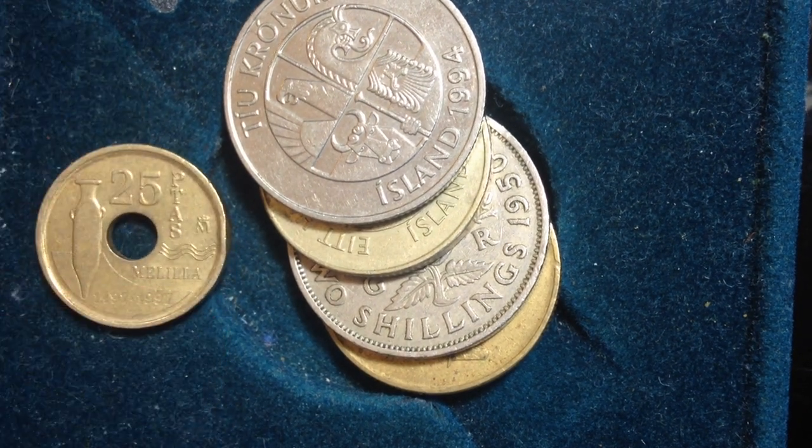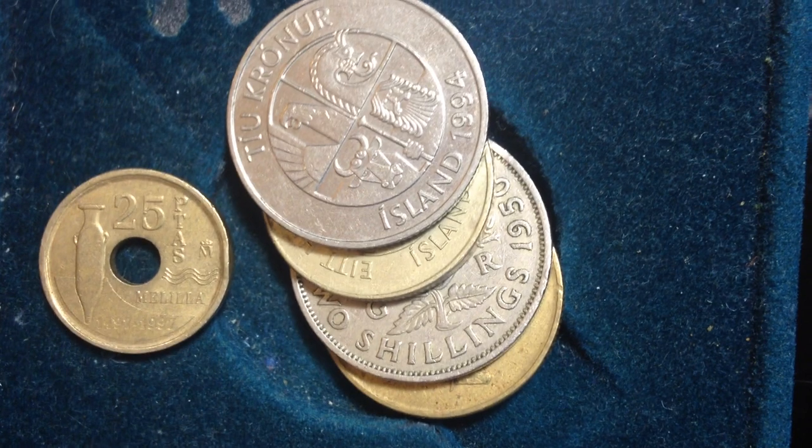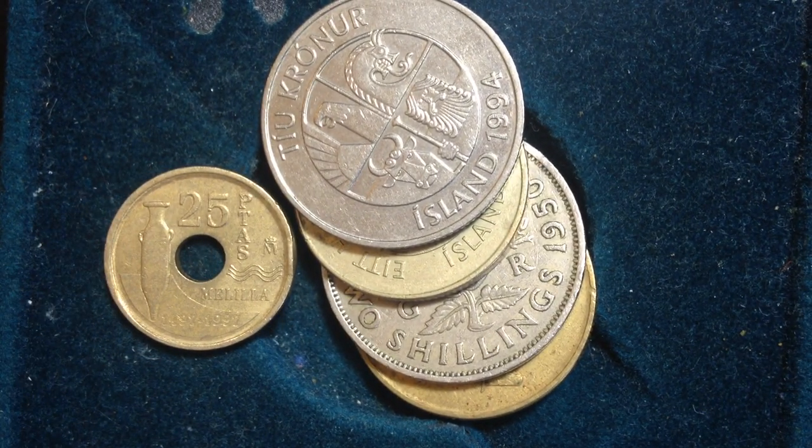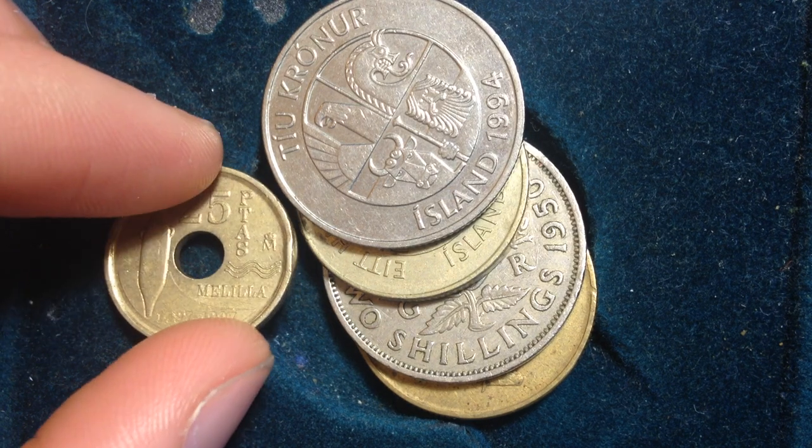Hello coin collectors out there, welcome back to the International Coins Channel. This is Dylan from the Big D Coins Channel. Here on this channel I'm sharing with you some of my foreign coins.